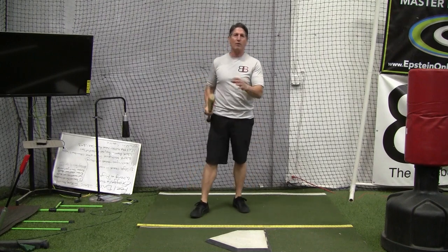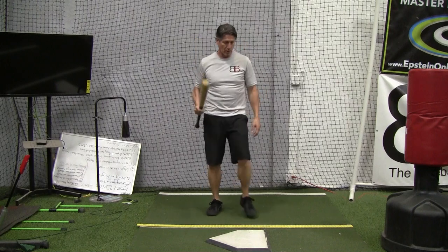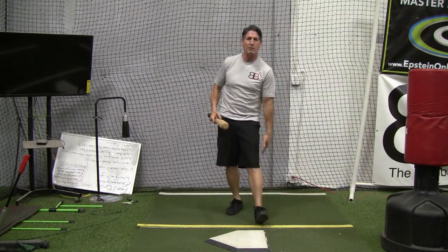So I always back players off, even the little guys, an inch or two, maybe three to four inches, where they're anywhere from seven, eight, nine, ten, eleven inches away from the plate.